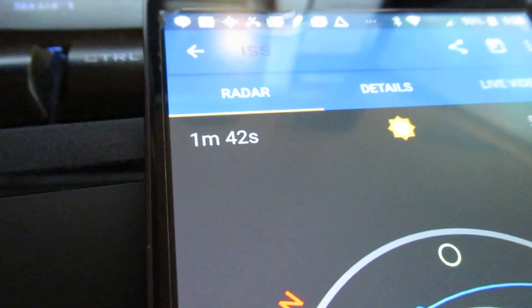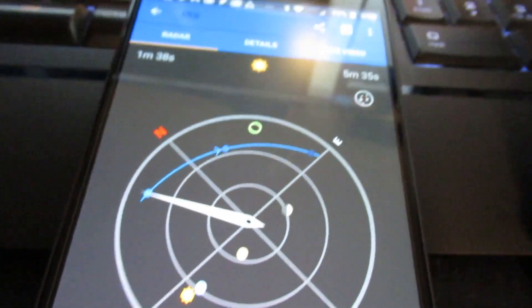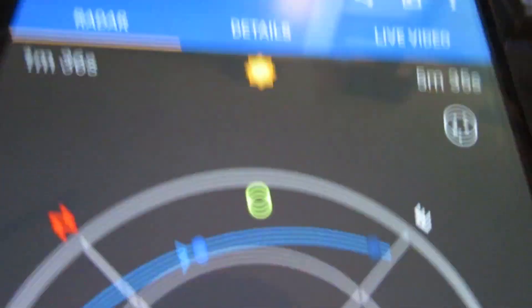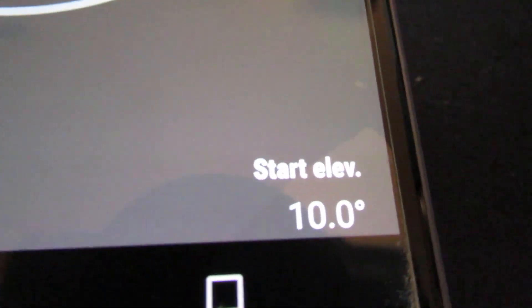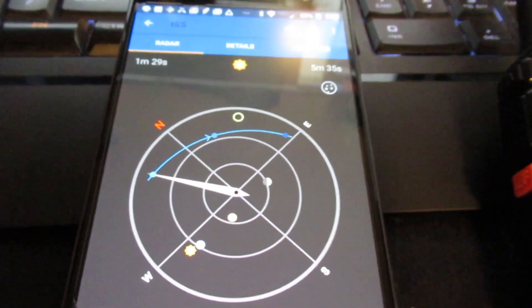Okay guys, I just barely got this notification that popped up. It's been a while, but it looks like in 1 minute and 40 seconds the ISS is going to be making a low pass over here. Start elevation of 10, max of about 21 degrees or something like that.